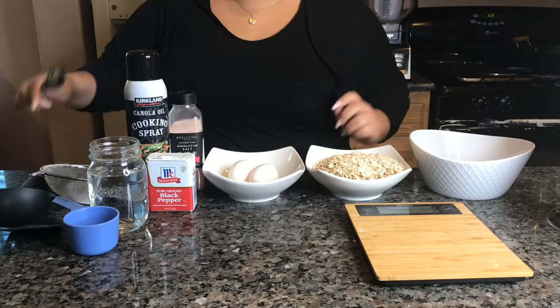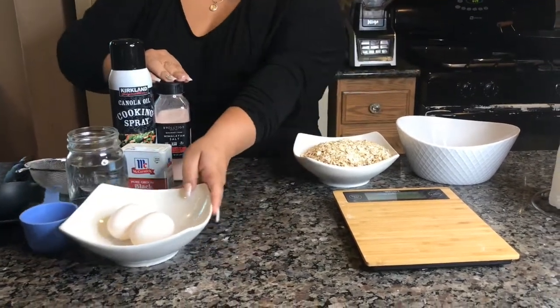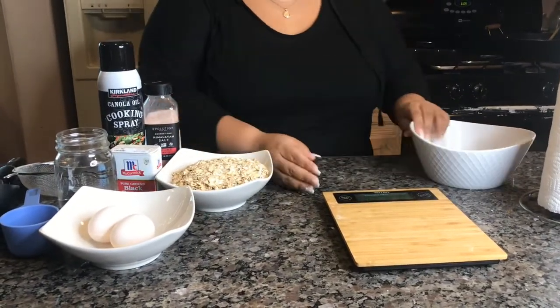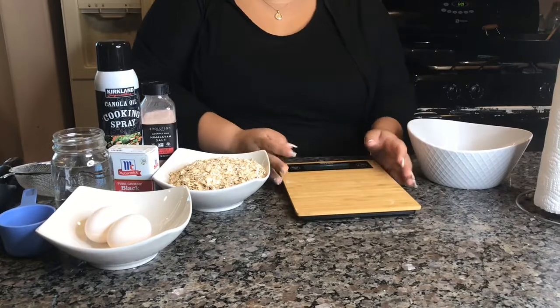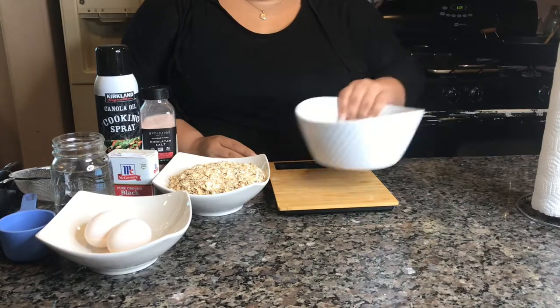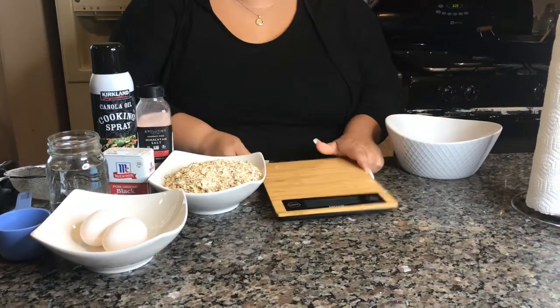So the first thing we're going to do — if you're doing the camp, this is the easiest way for me — for women you're allowed to have two ounces of carbs and for men three ounces of carbs. So you want to go ahead and weigh it out. I'm going to put my bowl here and turn on the scale so you guys can see.